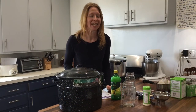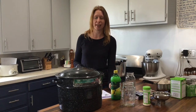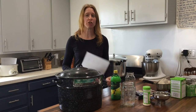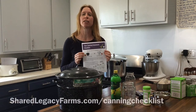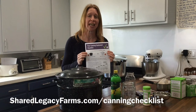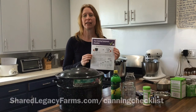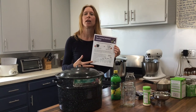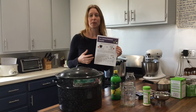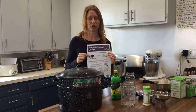So there you have it — the complete list of canning equipment you'll need for your first batch of canning. If you want to grab my free checklist that lists all the equipment pieces, go to sharedlegacyfarms.com/canningchecklist. You'll get a PDF guide with all my recommended equipment pieces and their Amazon links, plus my five top recipes that I think beginners should start with.